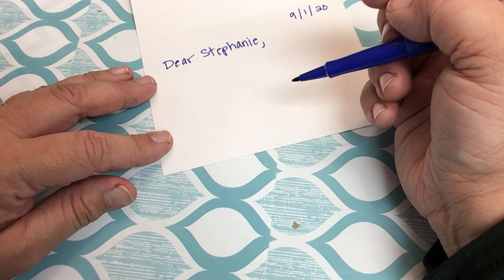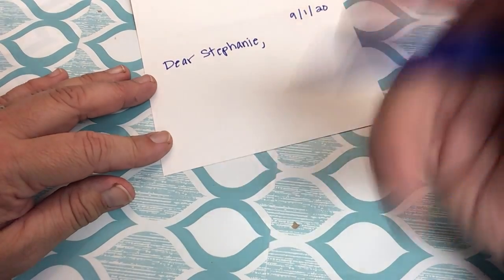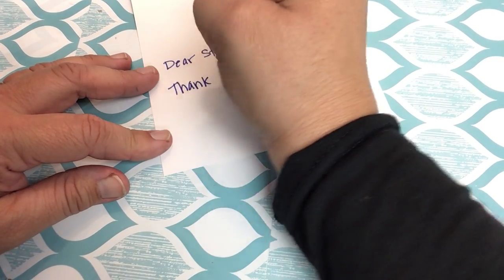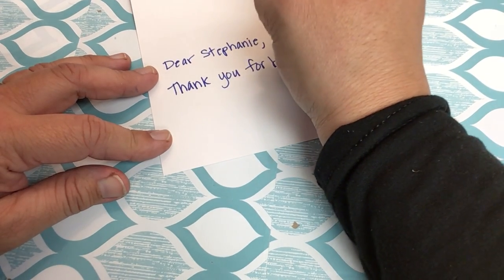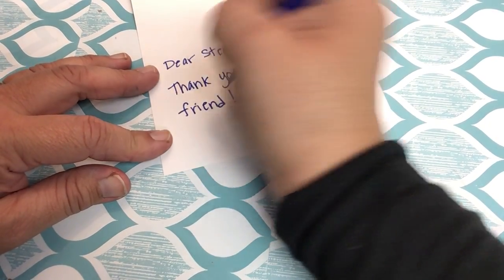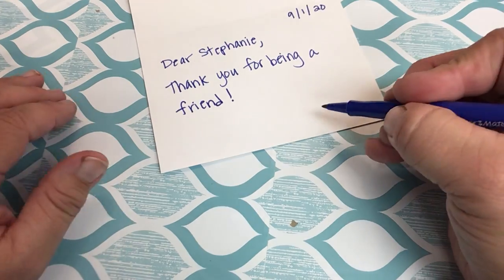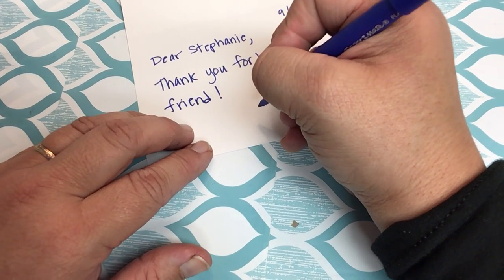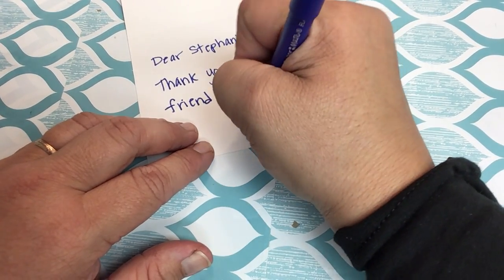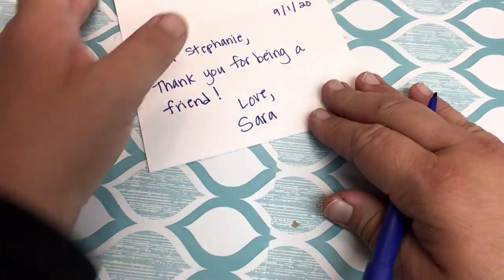She loves the Golden Girls, so I'm just going to say, 'Thank you for being a friend,' like the song from the Golden Girls. She'll think that's funny and it's kind of sweet. It doesn't have to be a long note. So I wrote my note — you can write more than that if you want to, but I'm keeping it short. Now I have to sign off. We've been friends for 18 years; I feel like she's like my sister. I think 'love' is totally appropriate for that kind of relationship. You might just write 'your friend' or something like that. So there's my note — my note's done. I'm going to set it aside.